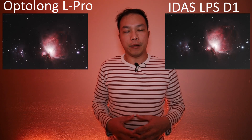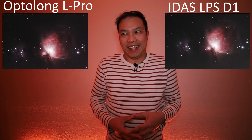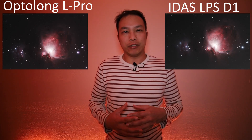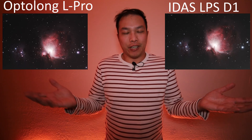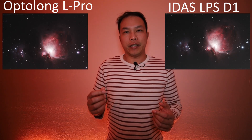Now we'll go over some of the results. I'm going to talk about the Idas LPS-D1 and the Optolong L-Pro first, because their transmittance graphs are almost identical — they both block off the 550 to 650 nanometer region. I would expect their images to be quite similar, and that is indeed the case. If you look at the images, they look almost identical. Even during post-processing, I had a hard time telling which one was which.